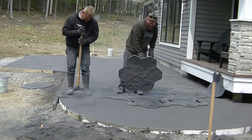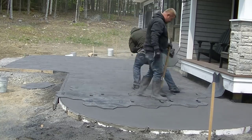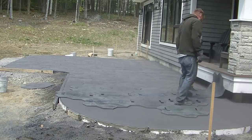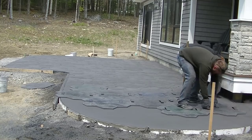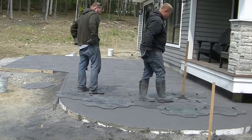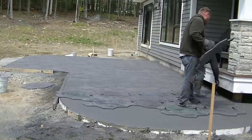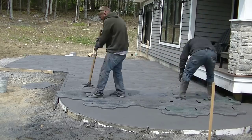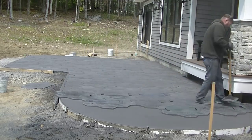We just wash it off later with a pressure washer, Dawn dish detergent, and one other little secret thing we use — that gets it off anything. That secret method is in the stamped concrete course. That's why we don't mask anything off anymore — we know we can just wash it off and don't have to spend an hour or two masking stuff.